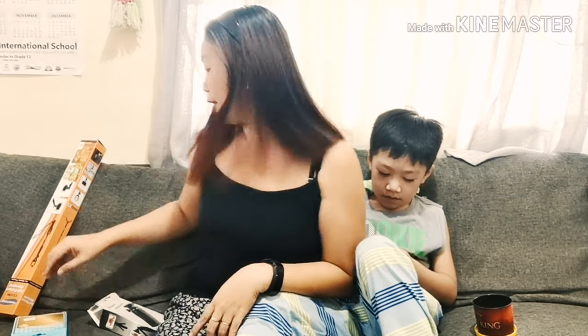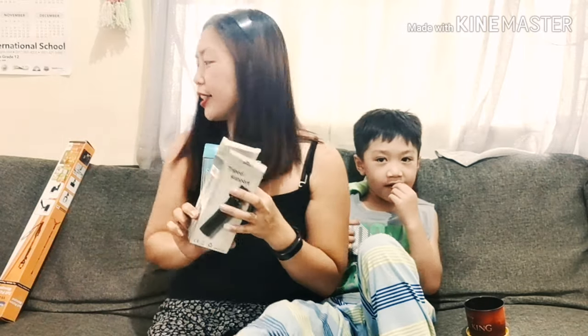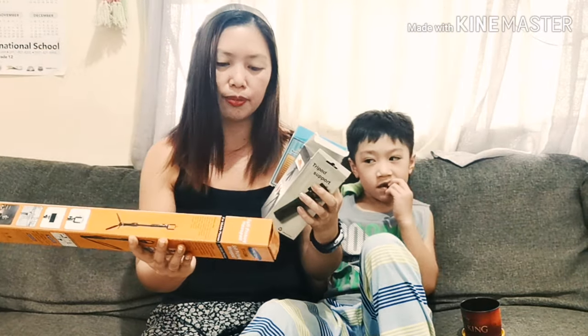Welcome back to our YouTube channel! Now we're going to open our new ring — a selfie ring light, tripod support, and then the new monopod selfie stick.